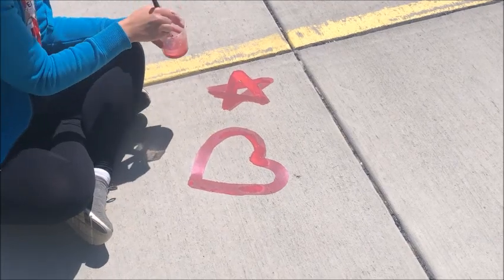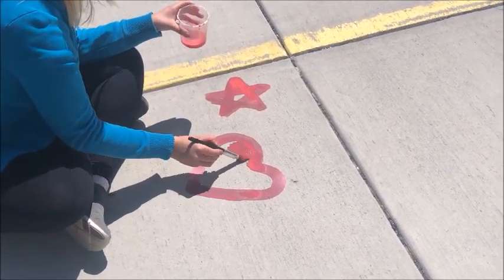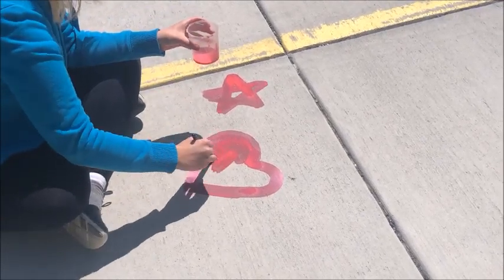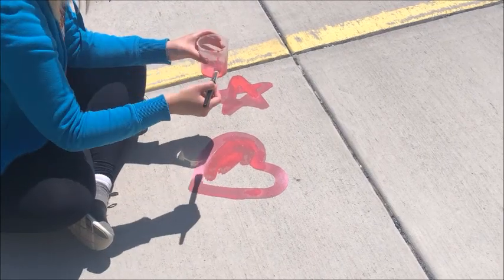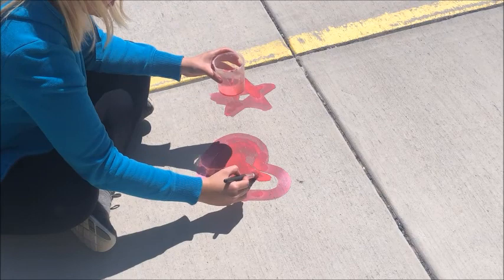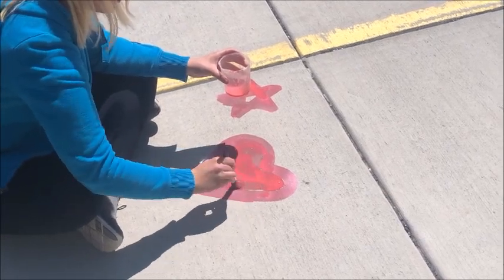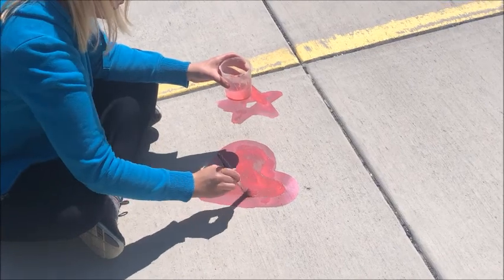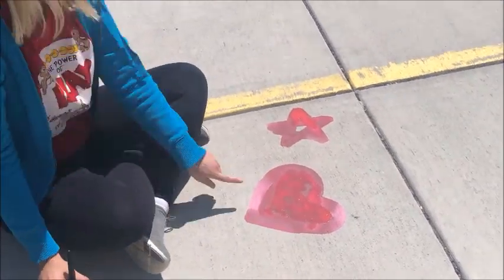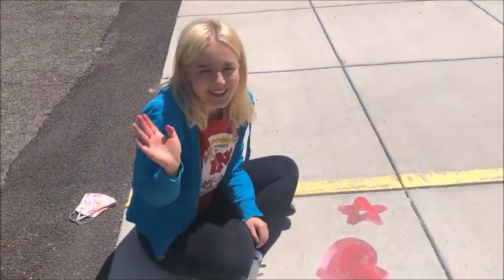It's better to do on sidewalk that is lighter, but it does work on blacktop — it just takes a little bit longer to show up. This is really fun to do and make on a hot summer's day. See, it's already getting lighter. Thank you.